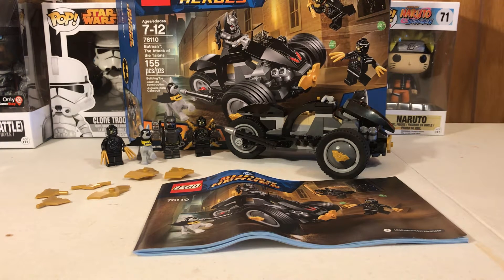Hey, what's up guys? TheDarkShotter here. Today I'm going to be bringing you another LEGO review. This is from the LEGO DC Super Heroes line — it's Batman: Attack of the Talons, set number 76110, with 155 pieces.